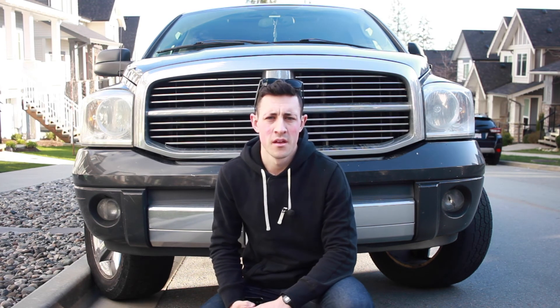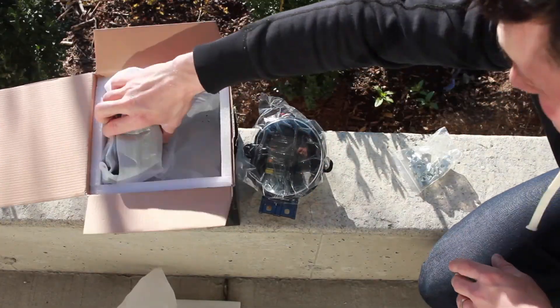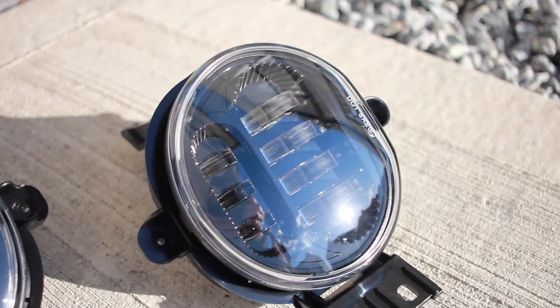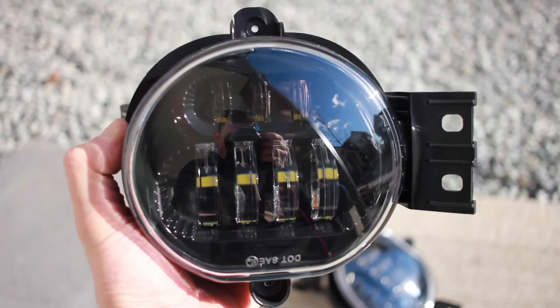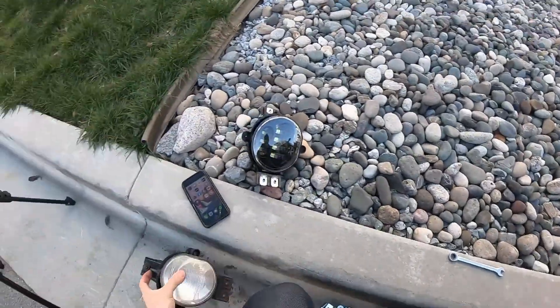The best part about this install is we don't have to jack up the truck. They're just located right here, so we have to undo these two screws and this one right up here. I've just taken out the old fog lights.